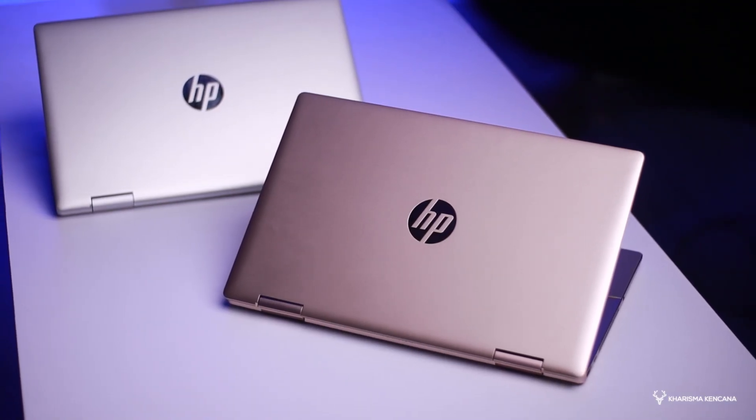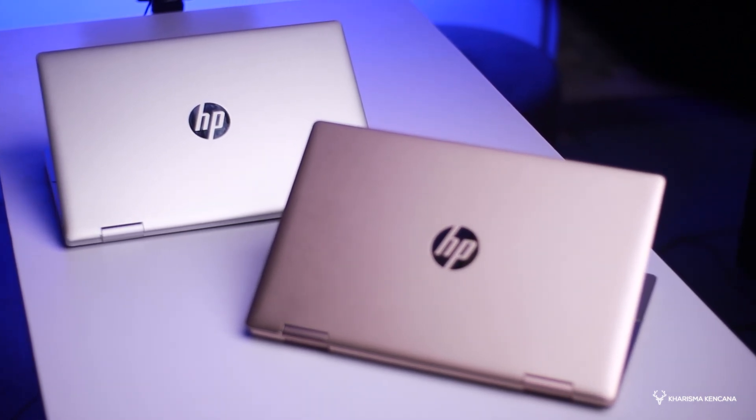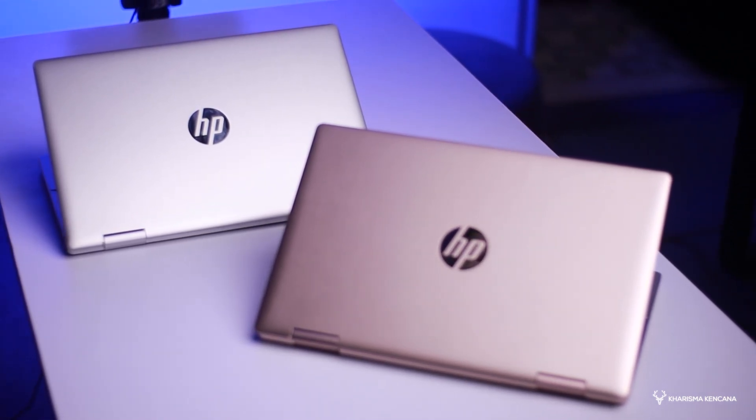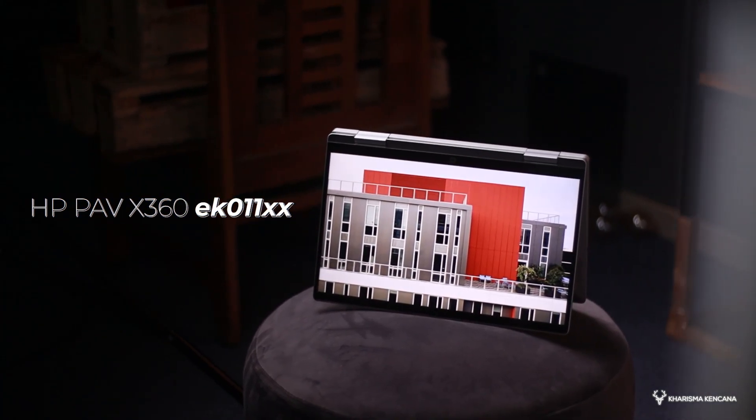Laptop touchscreen lagi. Eh salah bro, bukan sebuah, tapi ada dua buah di sini. Dan untuk merek yang kita review, ini adalah merek laptop HP yang mengulangkan varian terbaru untuk lintas screen-nya. Yang dikasih tipe HP Pavilion X360 EK011 series. Yang kita review ada dua macam, ada i5, ada juga i7.